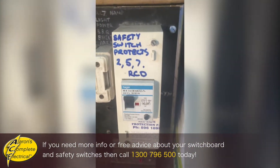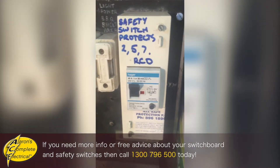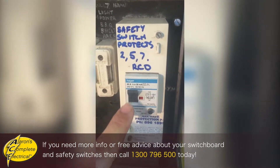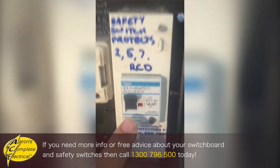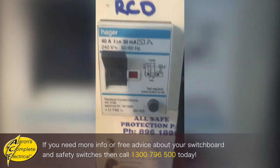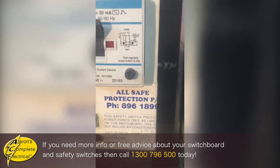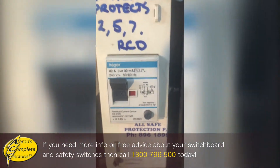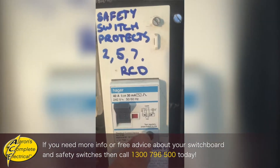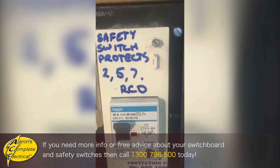Now this is an early sort of generation of safety switch — a close-up view of that. It's on at the moment, and if this button is down it's in the off position. You can see it says 'on' and there's that little button with the T — that's the test button. So anytime you've got this top on/off circuit breaker style switch with a test button, that's a safety switch.